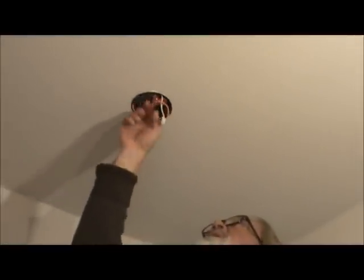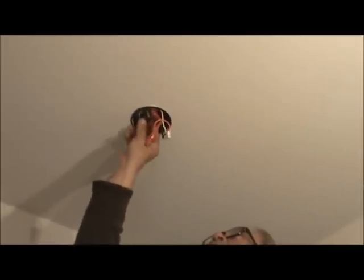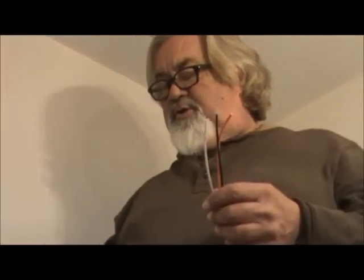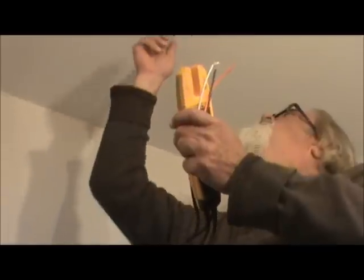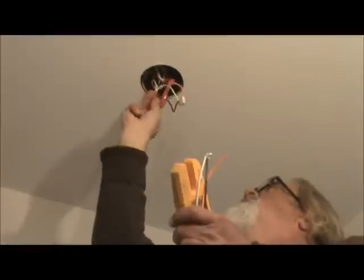Then you have your pigtail. The chances are your new smoke detector is not going to match your old one. So your new smoke detector will come with one of these little pigtails that snaps into your smoke detector. You're going to want to take your wire nuts off — your black and your white.